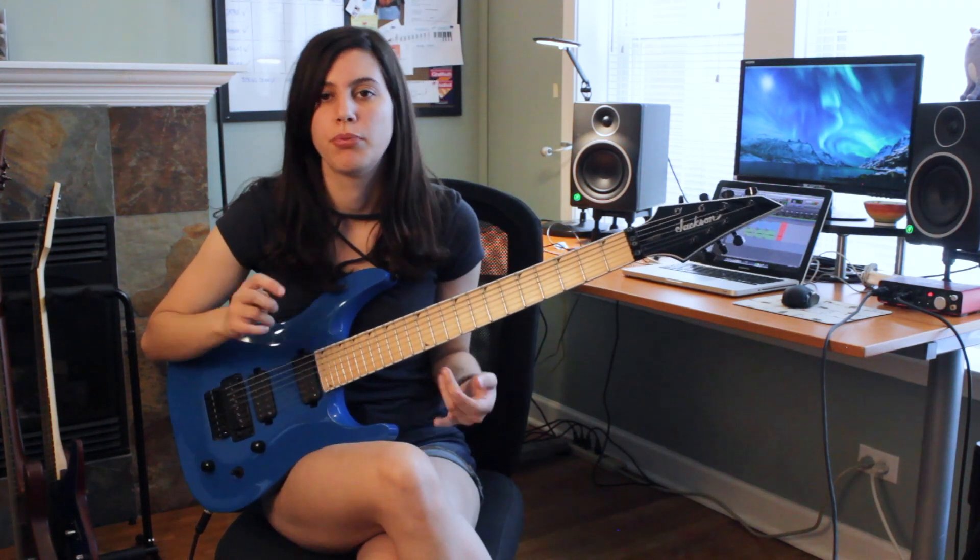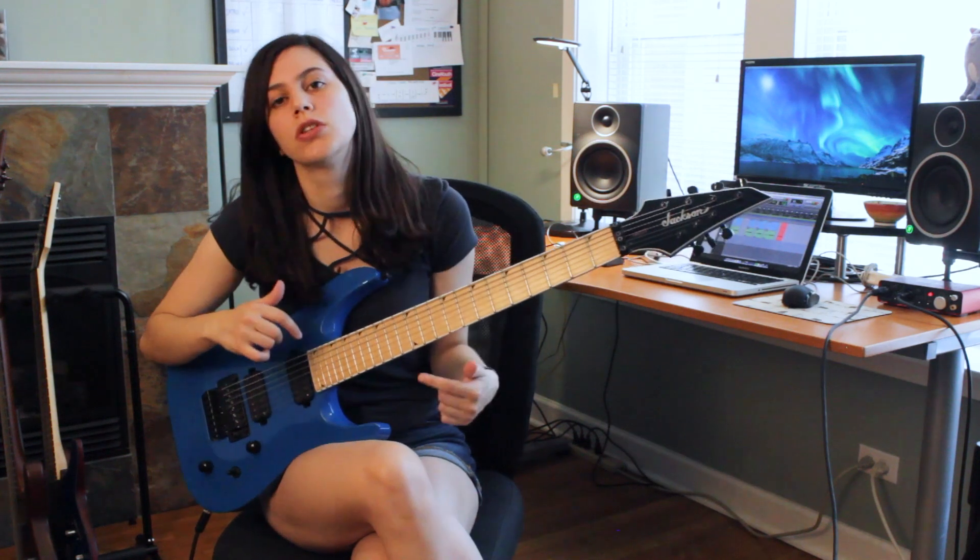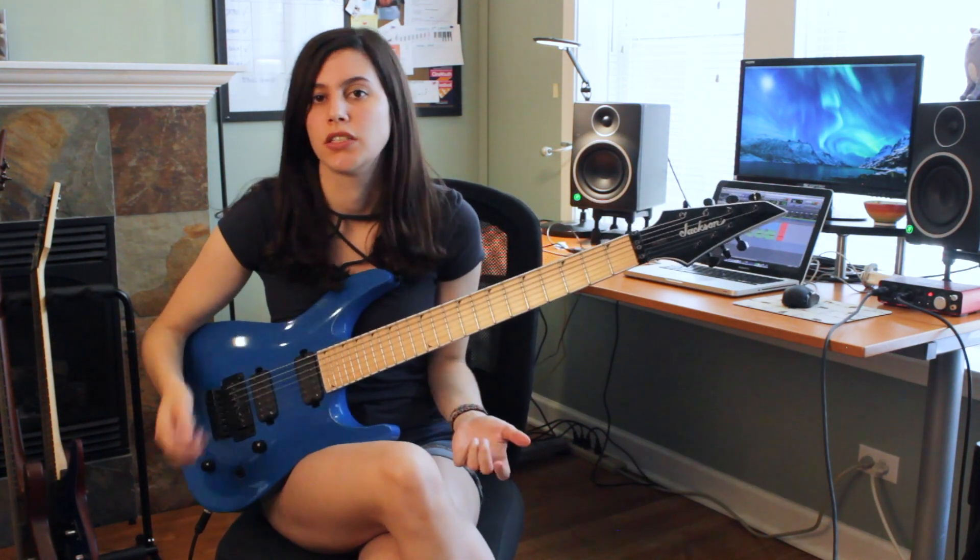So I thought I'd just make a quick video that breaks down the main riff, and I'll also include tabs below on how to play it so that you guys can follow along.